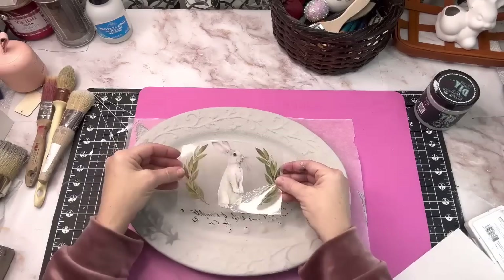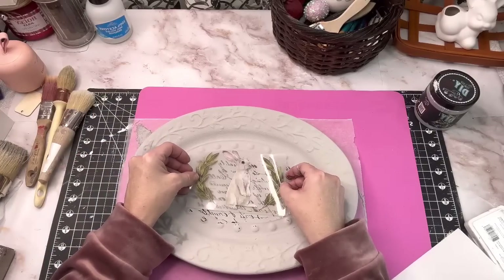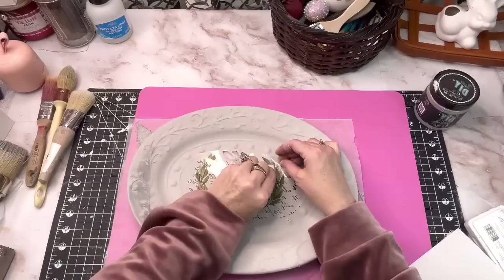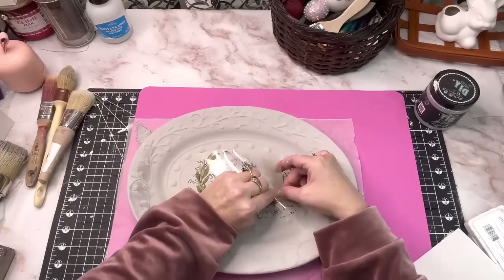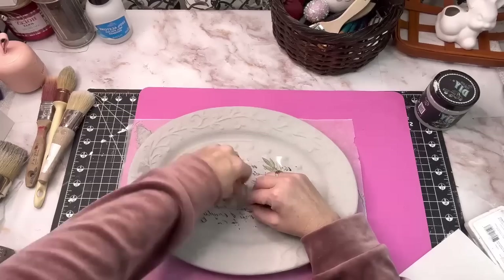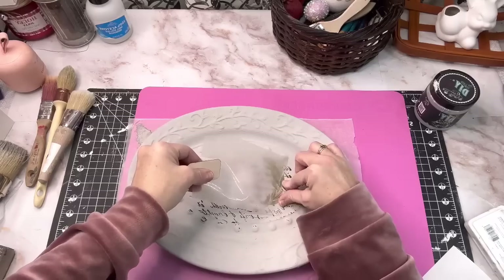I'm going to take this transfer that I got off of Amazon — it's linked in my Amazon store — it's a bunch of different bunny rabbits. If you've never done a transfer before, you just take that backing off, lay it down, and it's almost like a sticker. You use that little tool they send you and just rub it all across where you're going to put your image. Then you pull it up and you've got your beautiful bunny image. I love to use transfers for a quick upcycle or thrift flip.